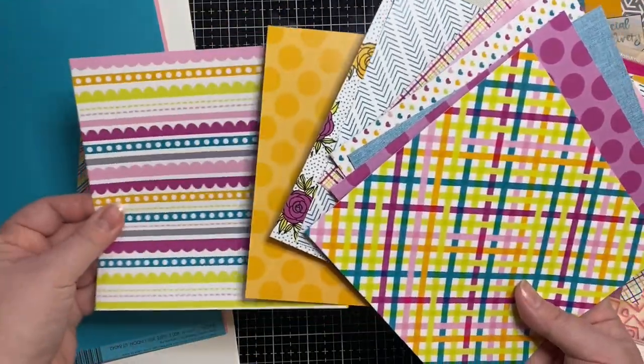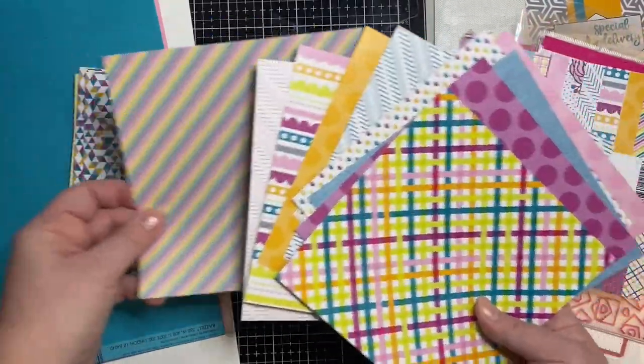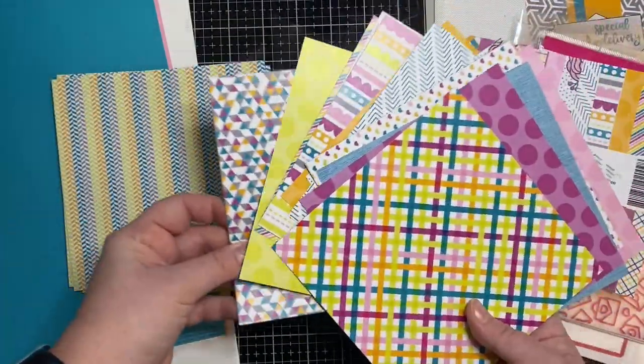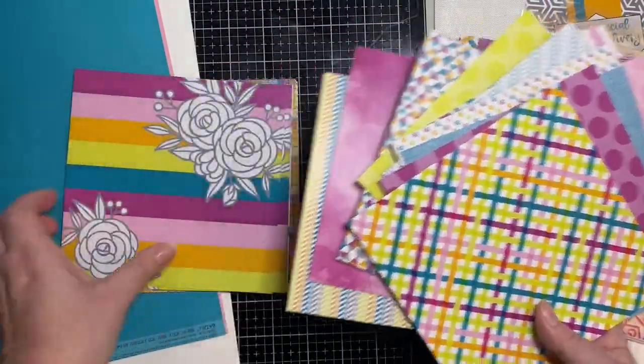These patterns are really pretty. I think my favorite out of all of them is the one with the flowers — let me find it. That one's really pretty too, that's another favorite. But this is my favorite here.